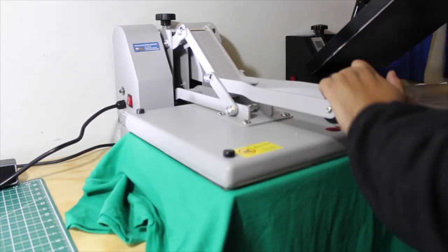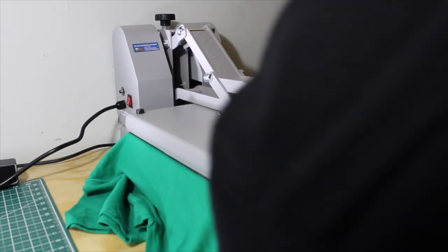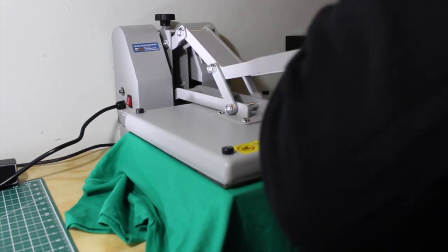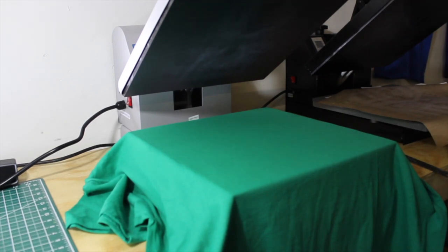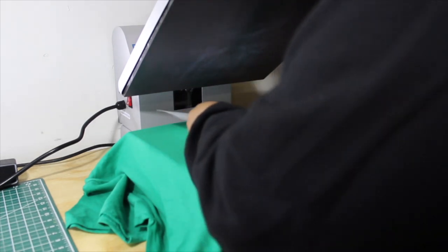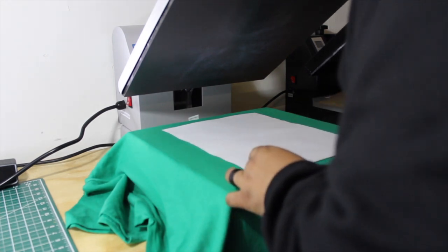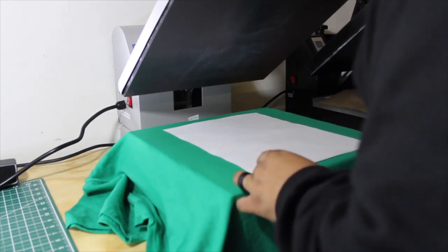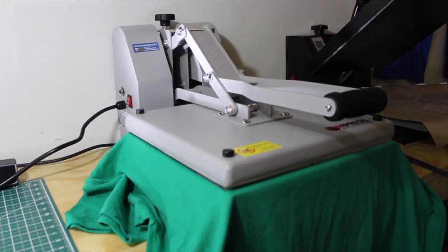We're setting up the shirts — you've got to make sure the shirt is flat and straight, not crooked. We load up the shirt, clamp it down, and it's programmed for 15 seconds. First we preheat the shirt to take out the moisture. Then we put the Plastisol heat transfer on top, make sure it's straight and positioned correctly, clamp it back down for 15 more seconds.